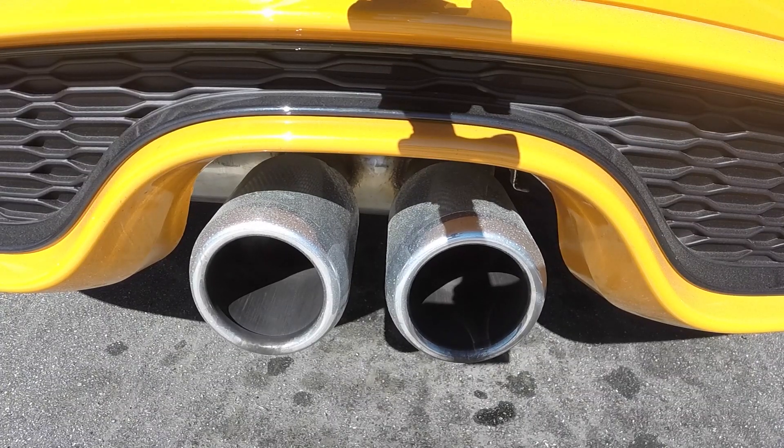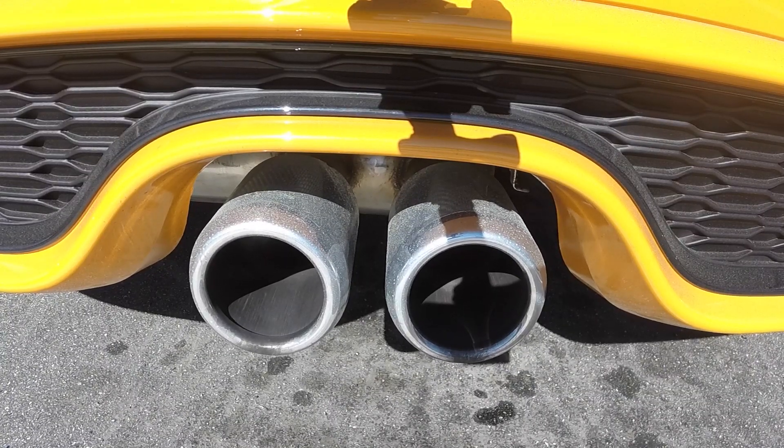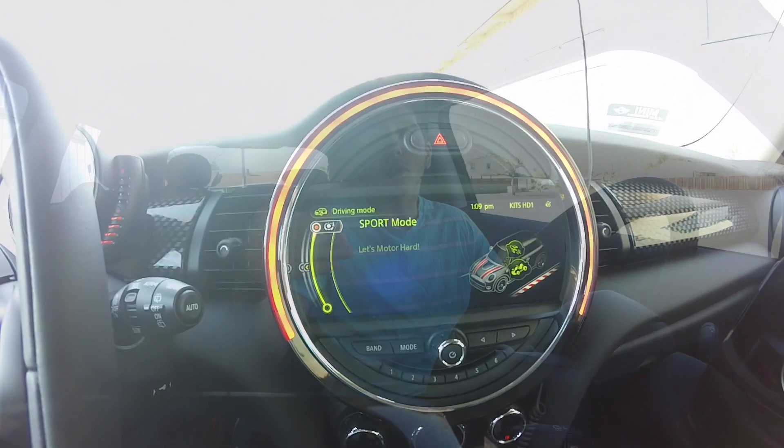It only works on sport mode, so I'm going to play a little bit of the exhaust on normal mode right now. And it really doesn't sound that great, it just sounds really weak. This is what it sounds like on sport mode when you rev to about 4,000 RPM.